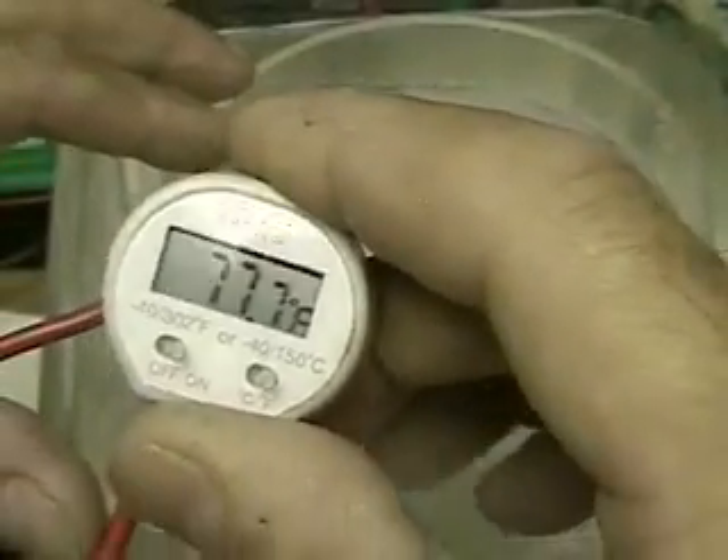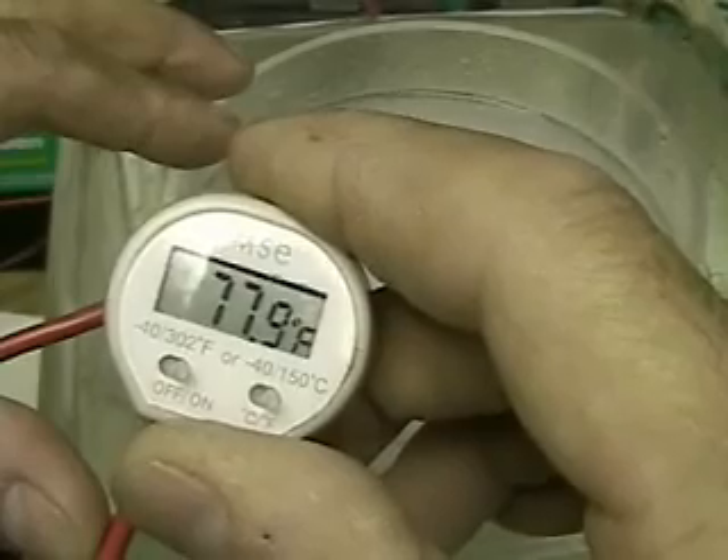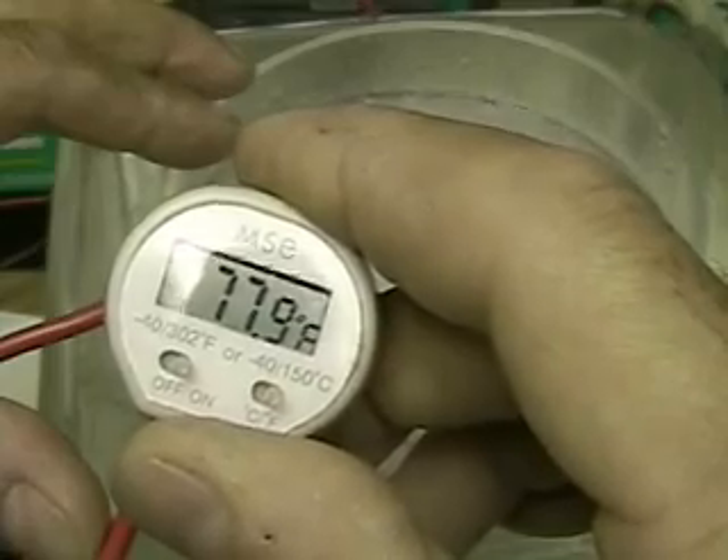One of the reasons I'm advocating using distilled water is it's much, much easier to control, easier to measure, and easier to see what's going on.